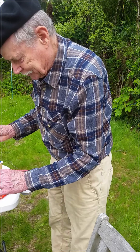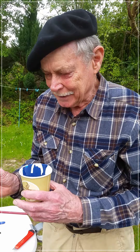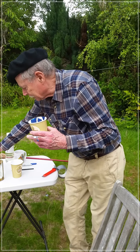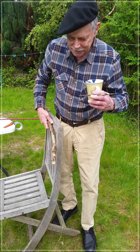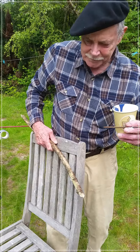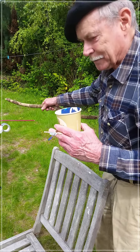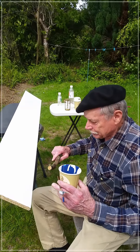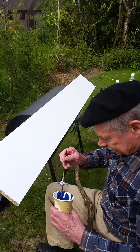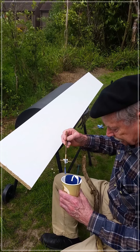You might have noticed I've fixed a little twig to that brush, and there's a reason for this. I'll use my mahl stick here just to show you — whatever you use is not that important as long as it does the job. I did show you my fancy mahl stick earlier. Now, why I've put that twig there is to illustrate something.